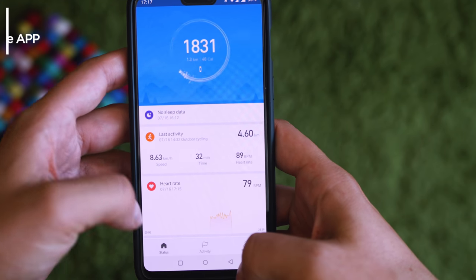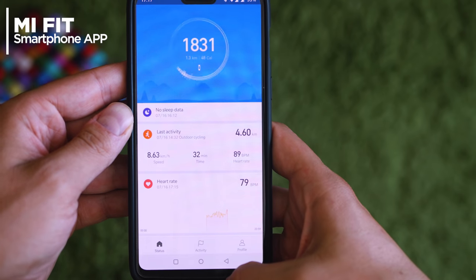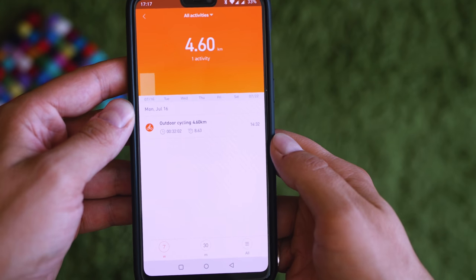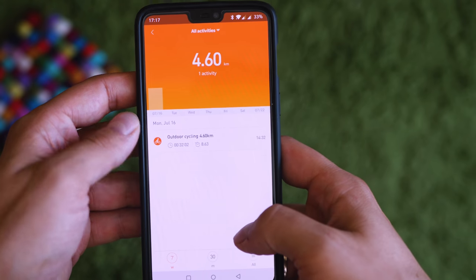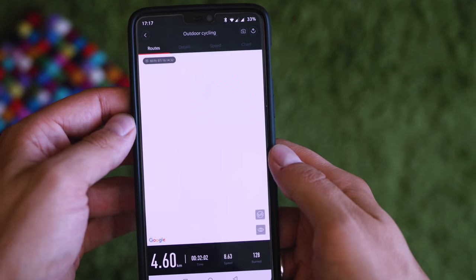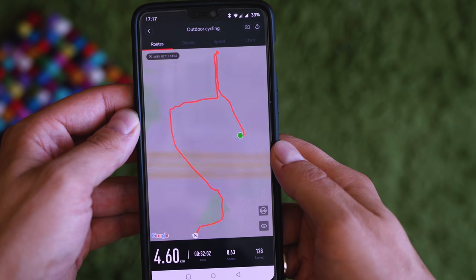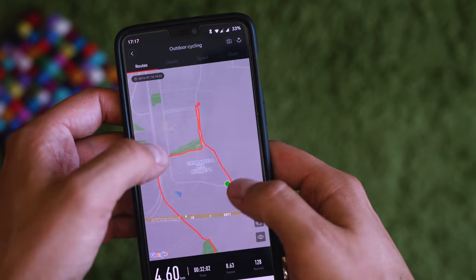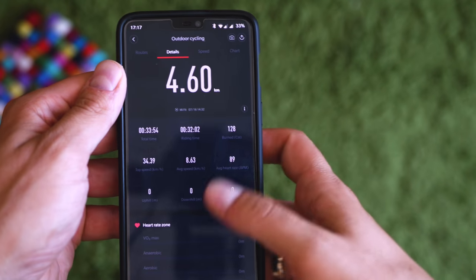The Mi Band 3 has no embedded GPS, and if you need to have precise information about your sport activities, you can have your smartphone's GPS borrowed, which will make it quite effective and even competing with much more expensive brands. This is not a pro-grade band, meaning that the smartphone requirement is just fine and suits most of the people that are actually going to pick this one. If you're a professional athlete, most likely there are tons of other professional sport watches that would be better suitable.